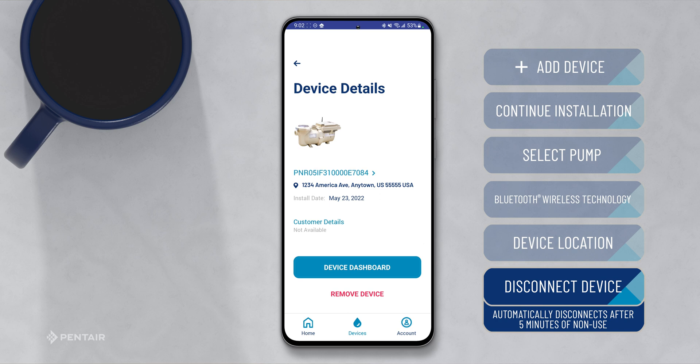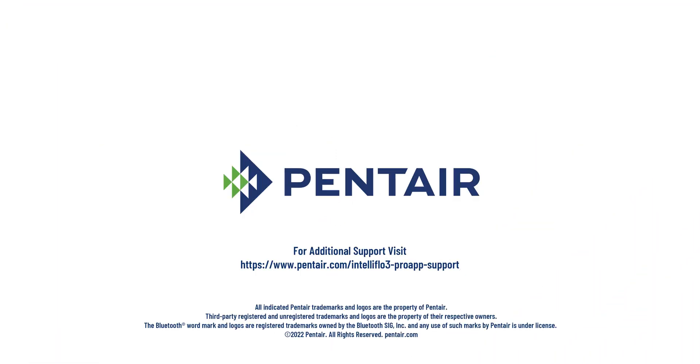You're all set. For additional support, visit www.pentair.com/IntelliFlow3-proapp-support.